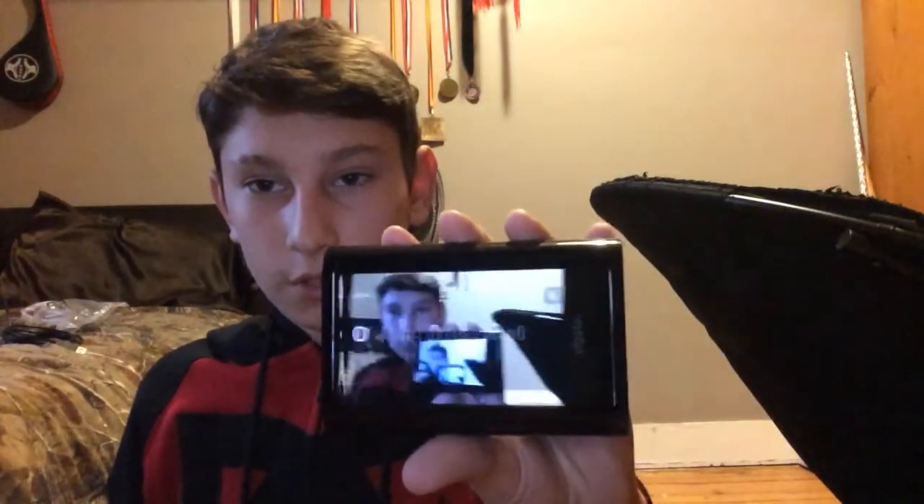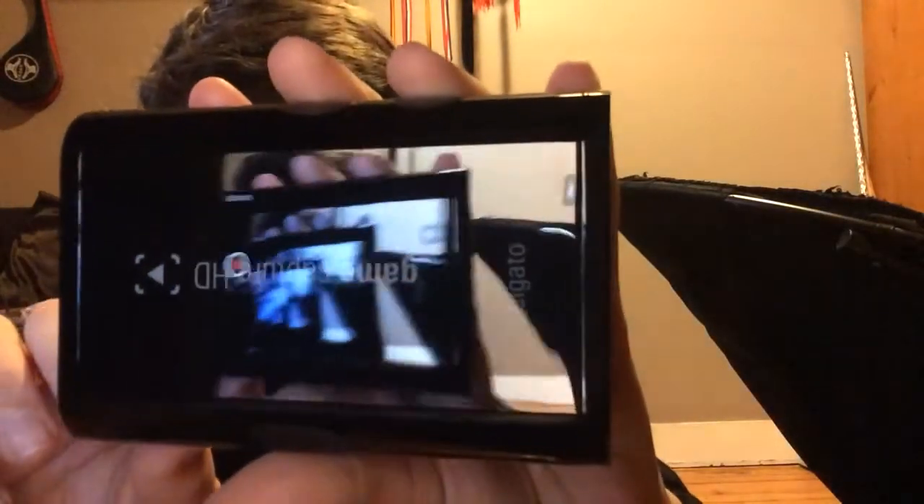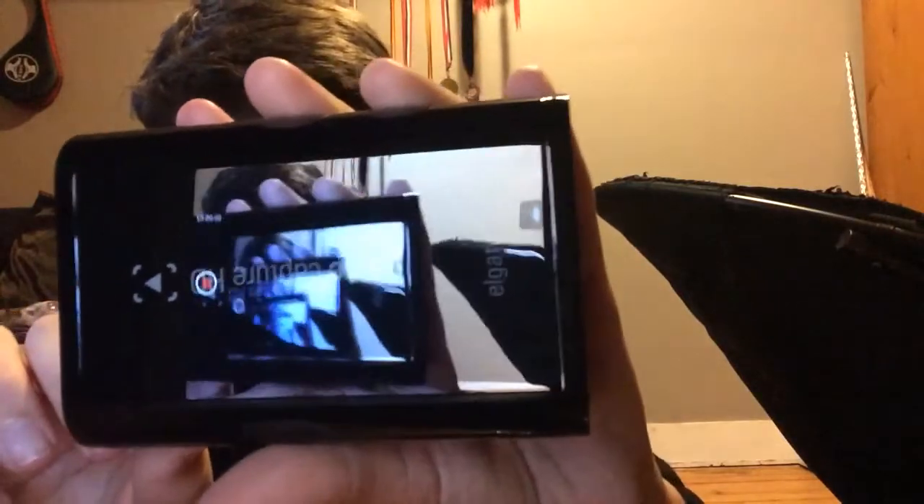Now here's the HDMI cord — just a normal HDMI. And then the Elgato itself — let's go ahead and take this plastic off. Here it is. You can actually see into it. It's pretty cool-looking.